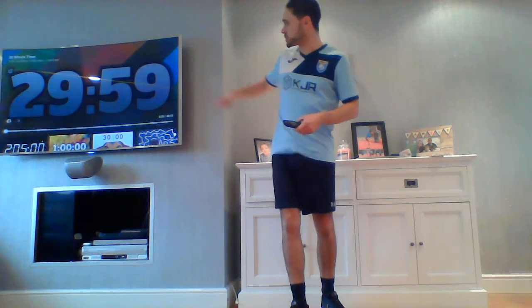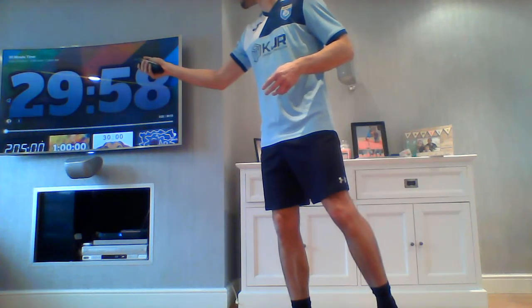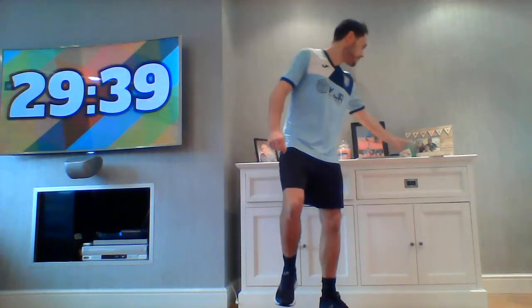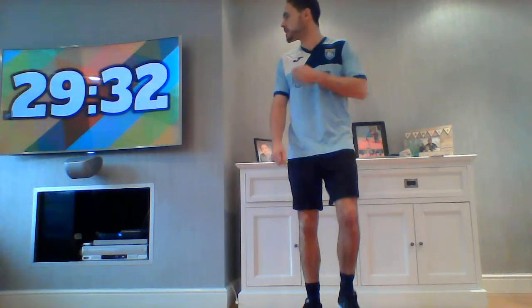I've got my stopwatch up here for 30 minutes. There'll be 10 exercises — we're going to work for 40 seconds and have 20 seconds rest, and we're going to repeat that twice. That's 20 minutes of workout, then we've got a warm-up and a cool-down to incorporate, with a short break in the middle. So just start walking on the spot to get your blood pumping and your muscles warm.